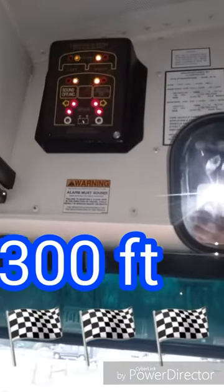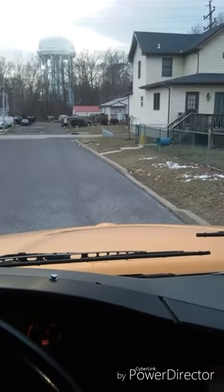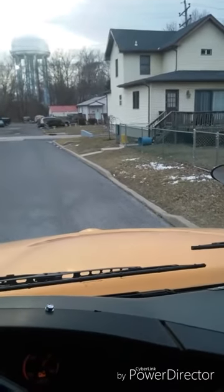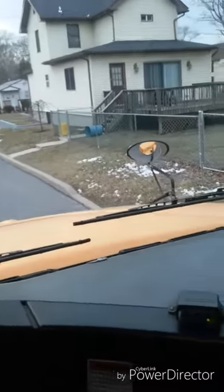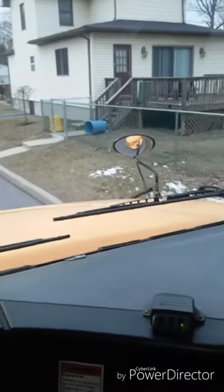300 feet before the school bus stop, I turn on my amber warning lights. I approach the stop slowly and cautiously, checking for traffic as I pull far right and as close to the curb as I can.